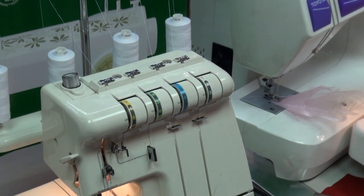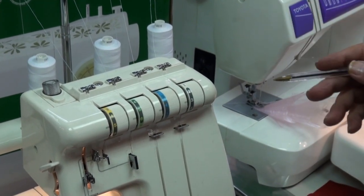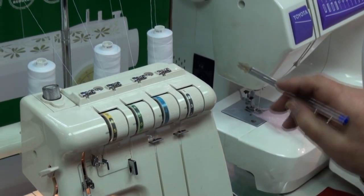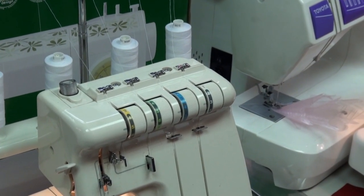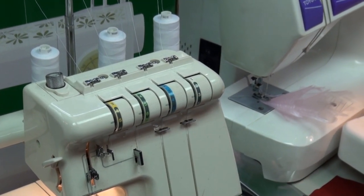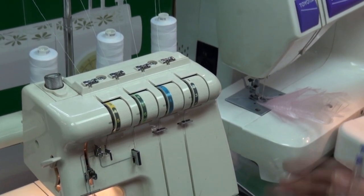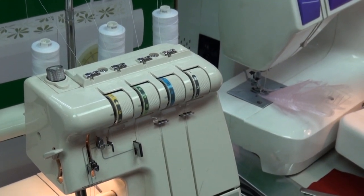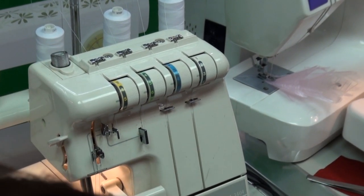The book will tell you that if you want to go from white to black you can tie the threads on — you can do that, but what it doesn't tell you is to put your tensions on zero first. Because if they're not on zero it'll get stuck and the whole thing's going to be stripped out if it snaps. So put these down to zero, then tie on. The book doesn't explain that properly. Honestly, just leave the threads as they are.